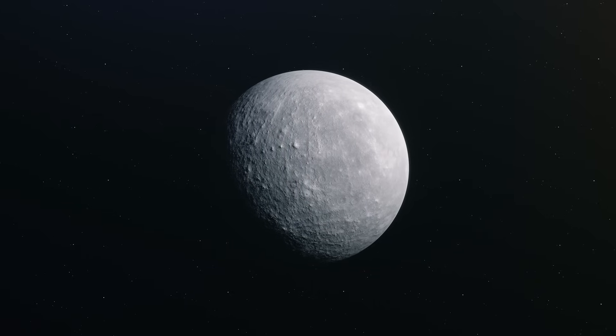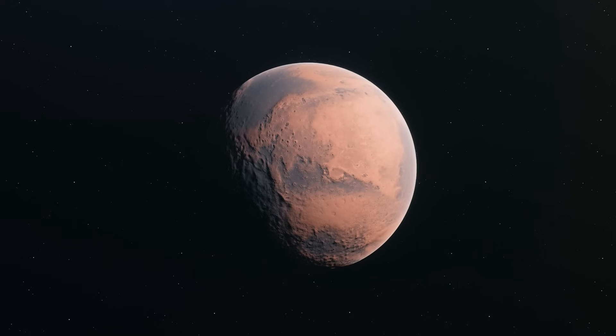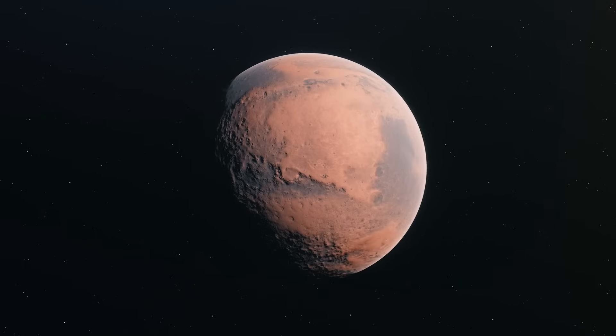First, there was Mercury. Actually, that wasn't the first. The first one was the Mars, but that would ruin the dramatic entrance. Like this just did.